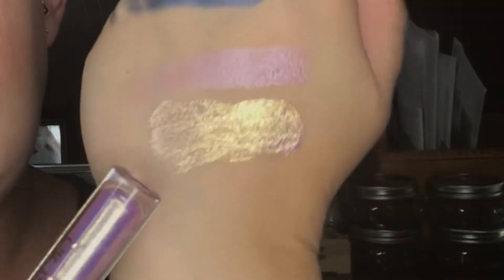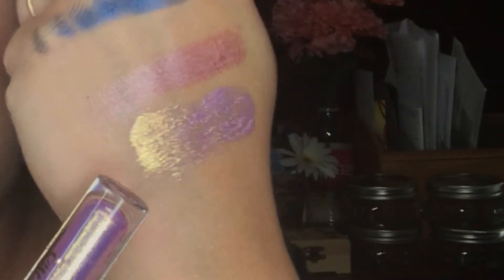I just got a similar one in my BoxyCharm — the Ciate London Eyelustre Cream Shadow. Both are that purple lilac-y color; one has a gold shift, one has a blue shift. So now I've been given two lilac-y purple shadows in my subscription boxes. The Ciate one I've been playing with more and I really ranted and raved about it initially, but it's slowly losing ground — it's more fussy than it's worth. Now that I have this IMN one I feel a little bit better. It just goes to show you sometimes you'll get similar things across different boxes.